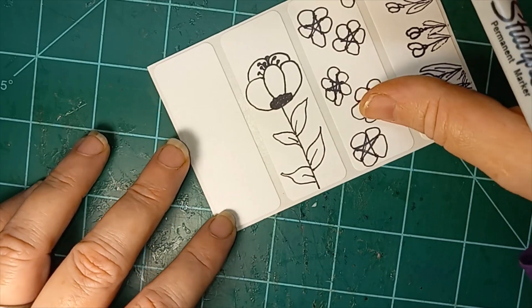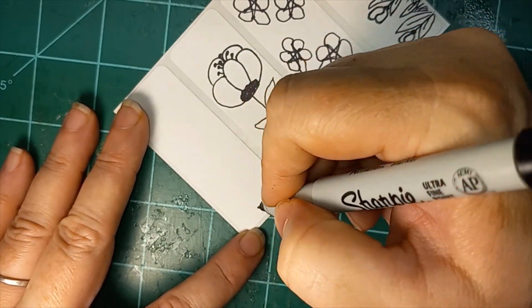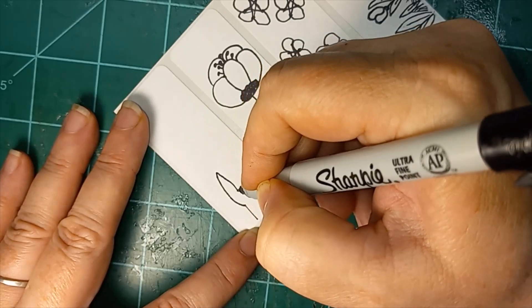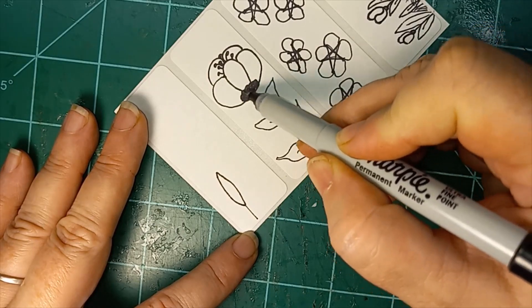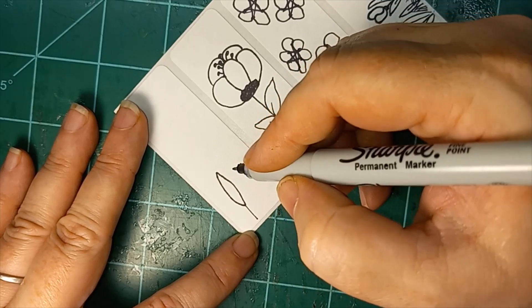Let's go with a straight line stem. And then, up off of that, we're going to draw a spiky oval. Instead of having the soft edges — like a regular oval — we have more pointed edges.